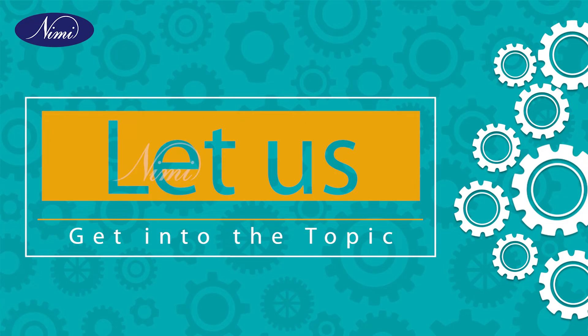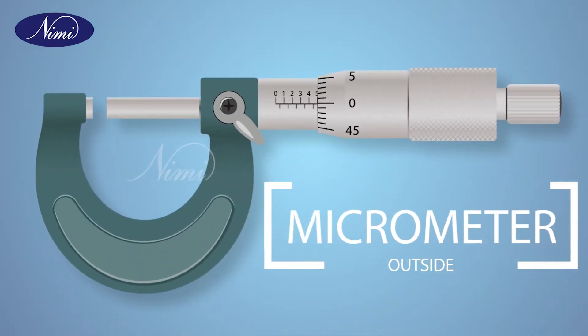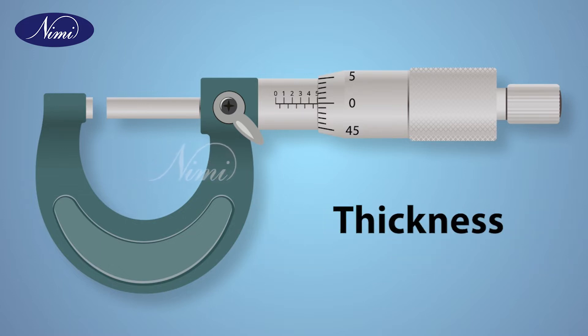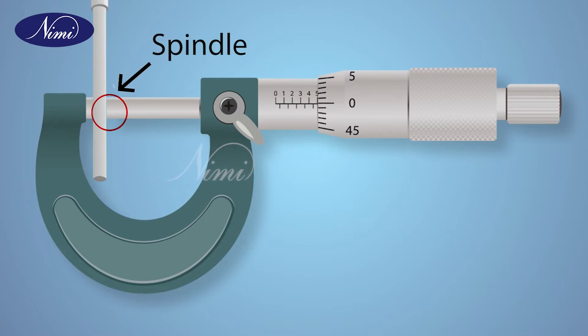Let us get into the topic. The picture shown in the screen is an outside micrometer. An outside micrometer can measure the length and thickness of whatever object fits between its anvil and spindle.